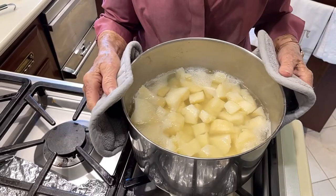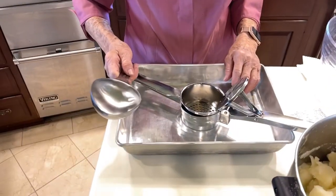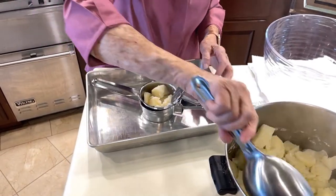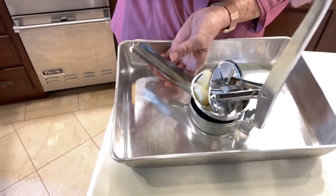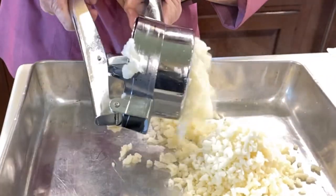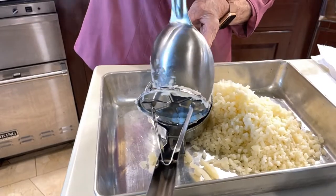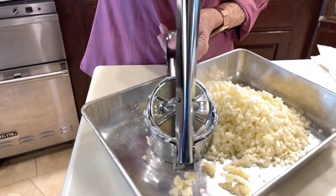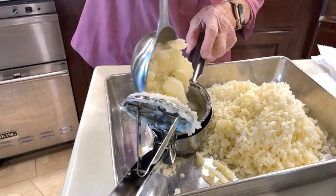Our potatoes are ready — we're going to drain them in the colander. Now we're ready to mash our potatoes, and I'm going to use this potato ricer. The reason I'm doing this over this pan is because it hurts my shoulders to reach up over that. This ricer makes it a lot easier to do the potatoes and saves you a lot of time. If you don't want to do this, you can use a plain old potato masher, but I find the ricer a little bit easier.